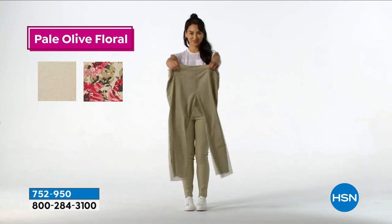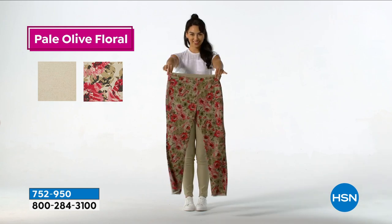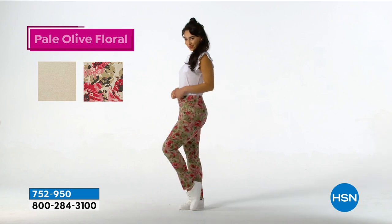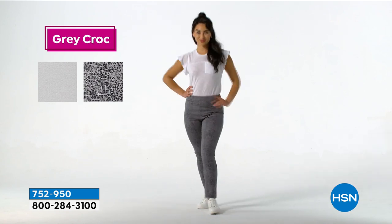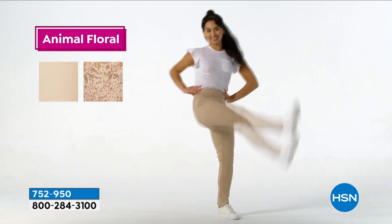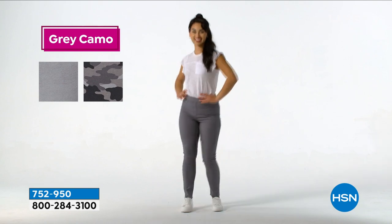I have never seen jeans that are reversible like this. It's pretty incredible technology — really two pairs of jeans for $29.99 because it's two looks. We're going to show you the video again: pale olive floral reverses to solid, gray croco, animal floral. She reverses it and pops it back on magically. There's also a jacket that goes back with it that we only have a few of to show for just a couple of seconds.